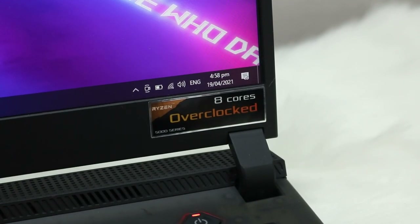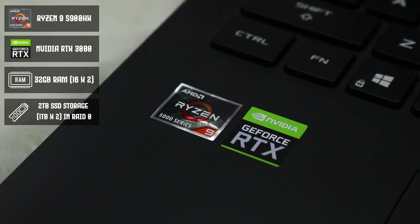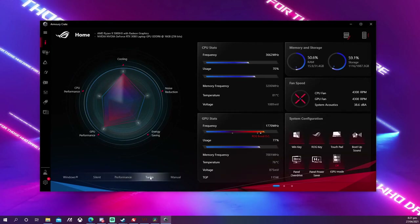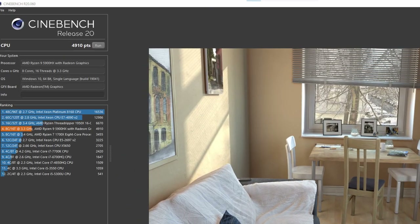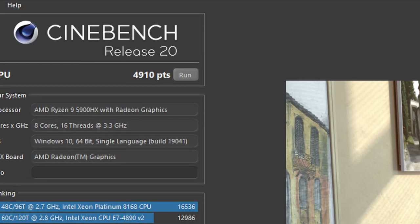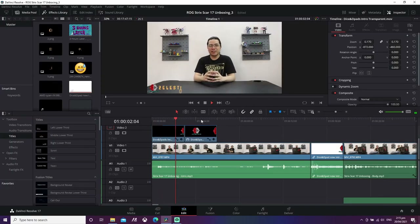Being a flagship means having the best the laptop market offers, and the Strix Scar 17 delivers: AMD R9 5900HX, NVIDIA RTX 3080, 32GB of RAM, and 2TB of storage. In Cinebench R20, we scored about 4900 — putting it closer to AMD's Threadripper territory. In a real-world test, a 17-minute video in DaVinci Resolve rendered in just under 5 minutes.